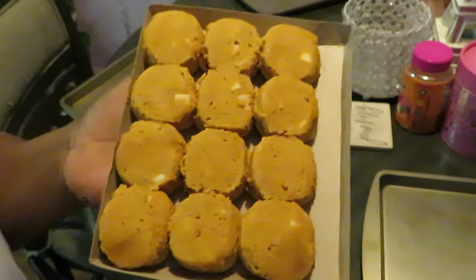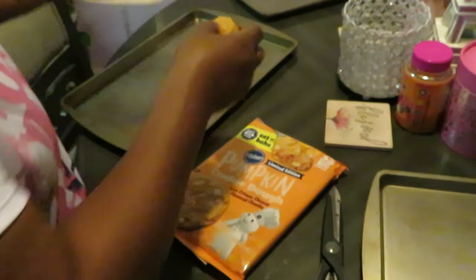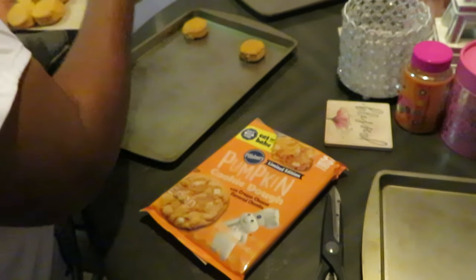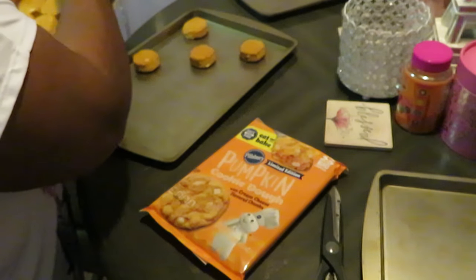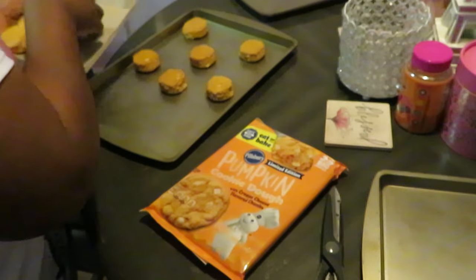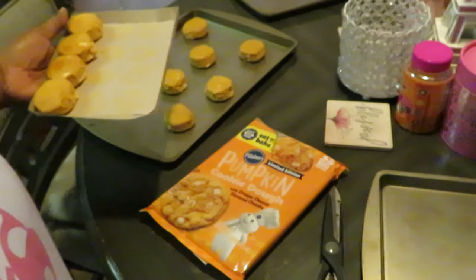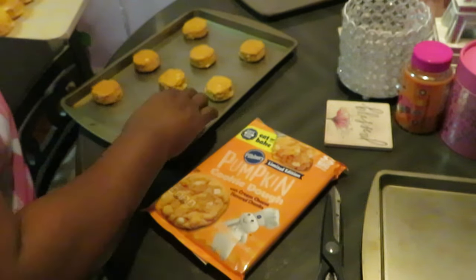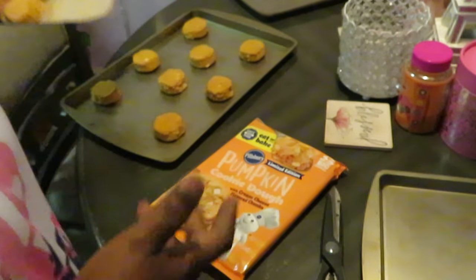These are the large ones, so there's 12 in a pack. I'm gonna go ahead and get these on my cookie sheet. Quick and easy — it's easy to bake some cookies, y'all. You ain't gotta always make your cookies from scratch. Easy to bake for your kids, your family, your friends, for yourself.